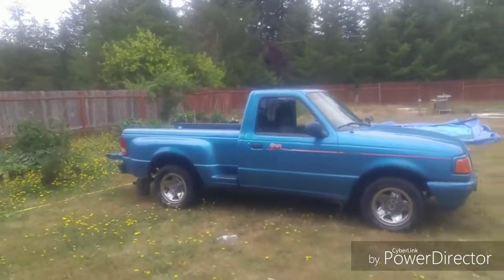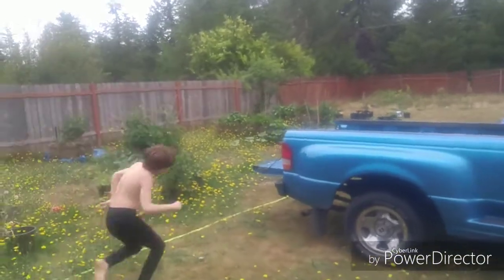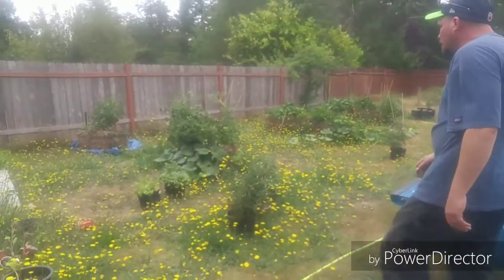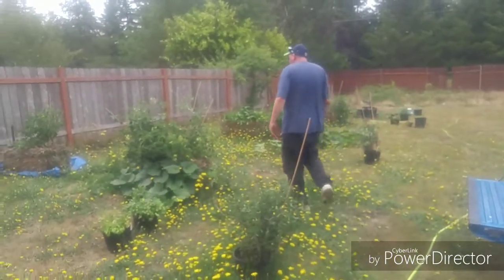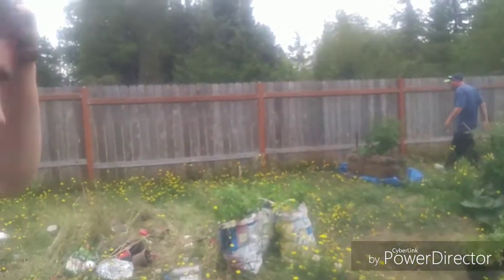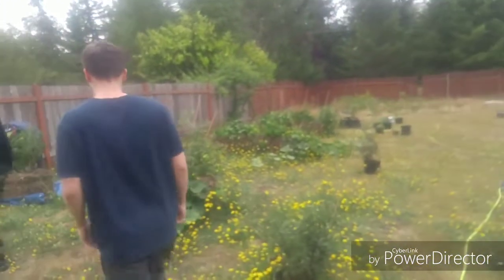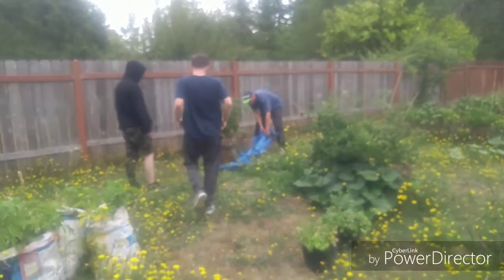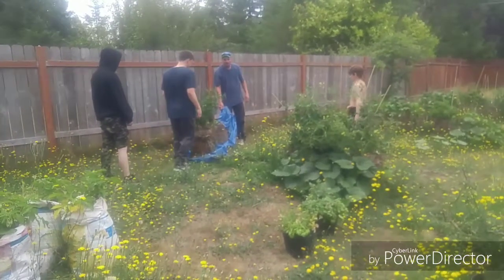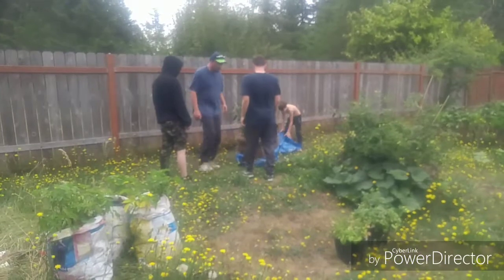All right guys, we're getting ready to move the straw bales onto the pickup truck. We have no idea what we're doing but we're gonna give it a shot. I got my oldest son here helping out and there's Vinny over there. They got it moved on the tarp — I didn't come out in time to catch that — but we're getting it moved. Let's see what these young men can do.